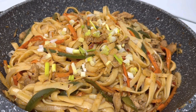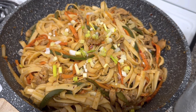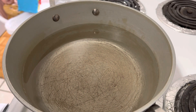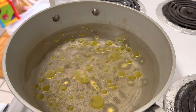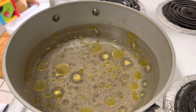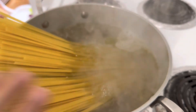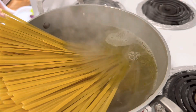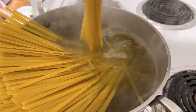Assalamu alaikum everyone, how is everyone doing? Let me know how your Ramadan is going. Alhamdulillah, my Ramadan is going well so far. Here is a recipe of chowmein noodles. I'm just getting started with boiling some water — I added a little bit of olive oil and salt in there. I did not have spaghetti noodles, so I am just adding fettuccine noodles here as an alternative.